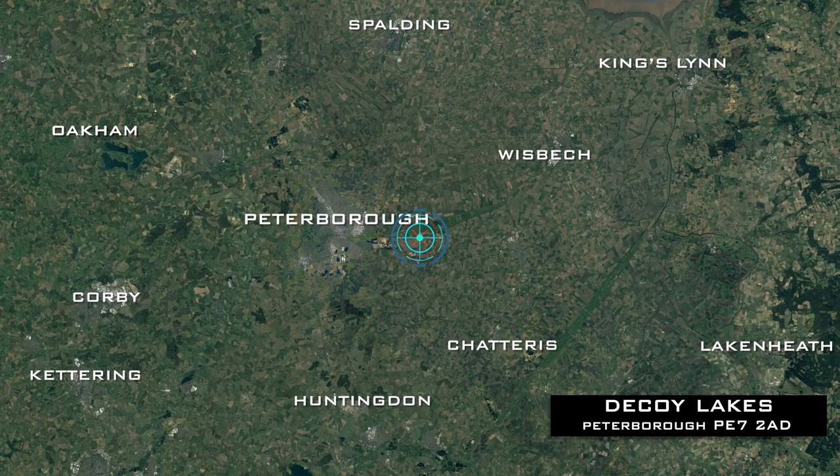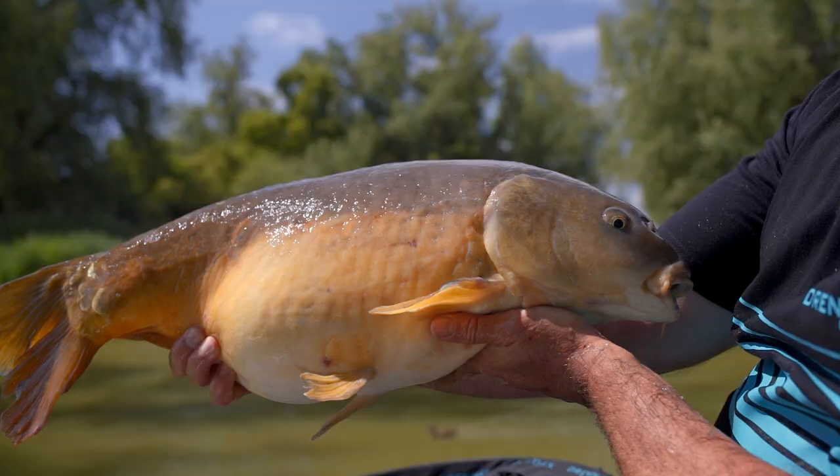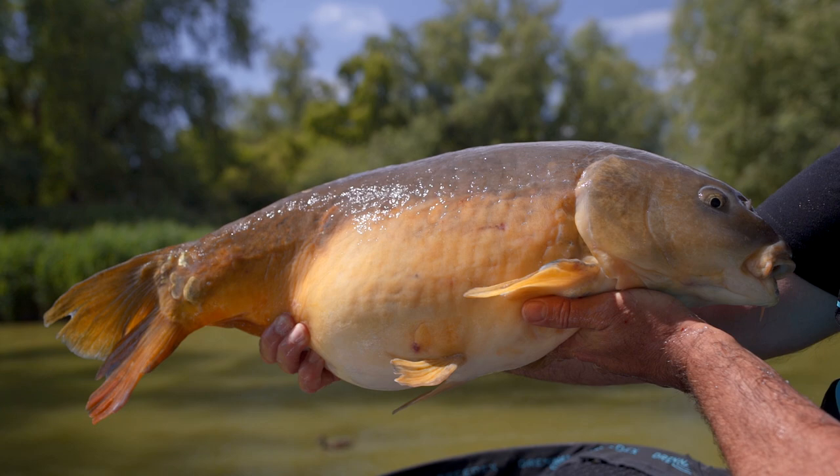We've come down to the brilliant Decoy Lakes today in Whittlesea, Cambridgeshire. We're actually fishing on the Willows Lake and there really are some big carp in here that will test these floats to the limit.